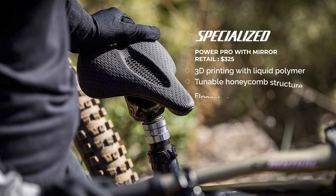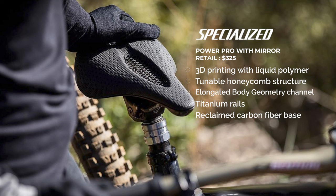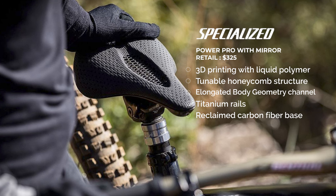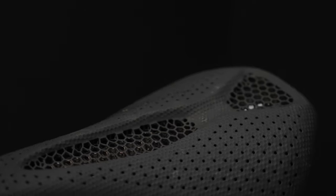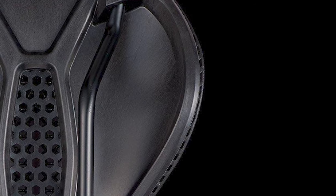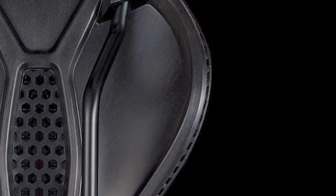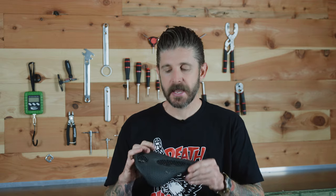What makes this saddle unique are the 3D printed EPU matrix panels here in this center relief cutout. It's sort of like a honeycomb structure. The EPU is a liquid polymer that has a bit of a rubberized property to it. It rebounds similar to rubber, but what's great is that it conforms and can move in any direction — 360 degrees — and it makes this saddle a lot different from most standard single foam density bike seats.